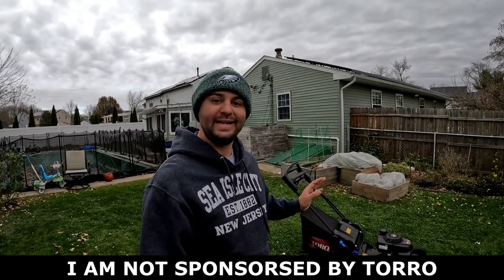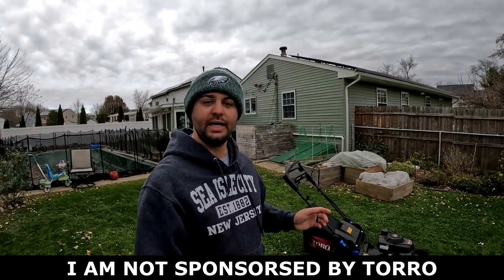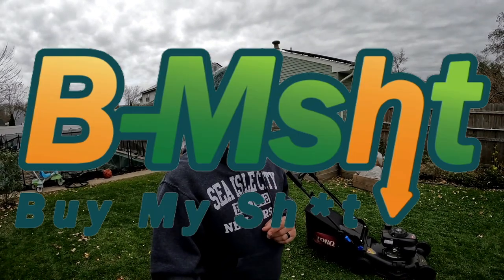Before today's video I wanted to let everyone know that I am not sponsored by Toro in any way. I purchased this lawnmower with my own money. A lot of influencers out there like to push Toro and a lot of them are sponsored by Toro, and I don't want to come off that way. I've always given my honest opinion — I don't care if I'm sponsored or not, because you guys at home are using your own hard-earned money to purchase these products. I don't believe in the 'buy my shit' mentality; I'm going to always give you my honest opinion.